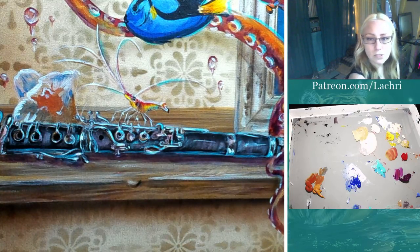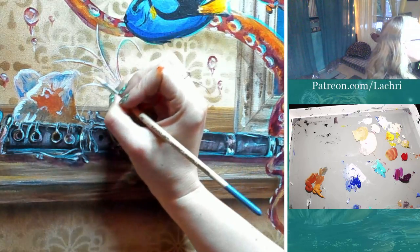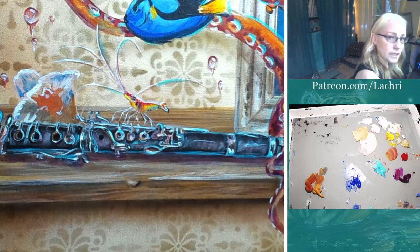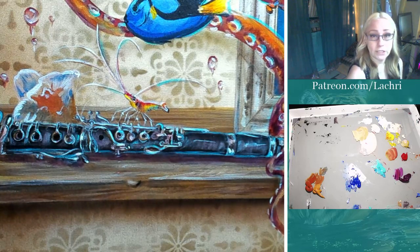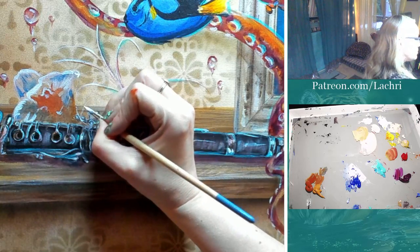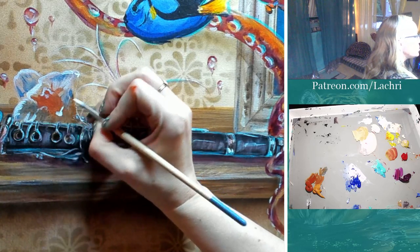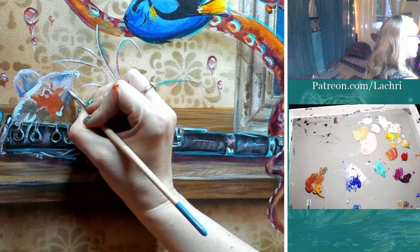Do I like Artist Loft or Masters Touch? Masters Touch hands down as far as paint brushes go. The Artist Loft feels generic to me whereas the Masters Touch feels like a quality brush. I absolutely prefer Masters Touch. These are usable, but I don't like the spring in the brush - or lack thereof.